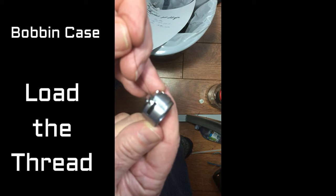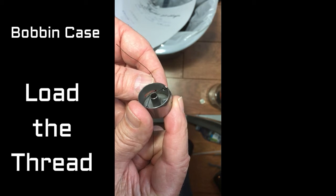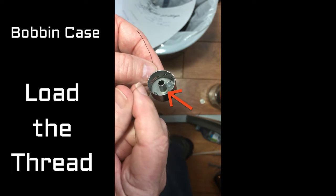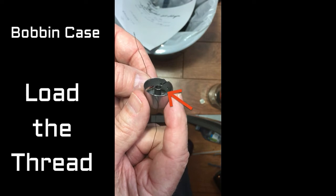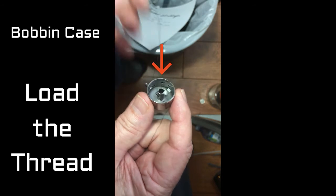Now it's got the thread coming through that slot. Look around here at the bottom — can you see that little round hole? That's where that thread is supposed to sit. End of discussion.